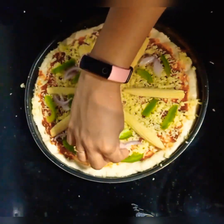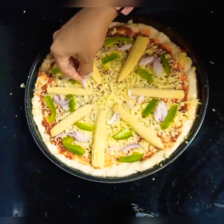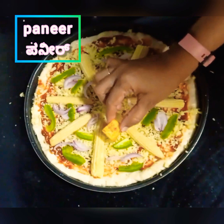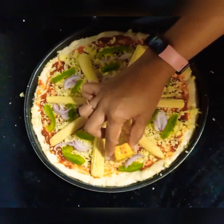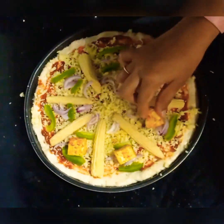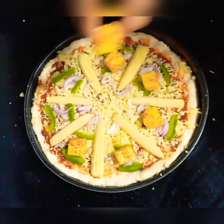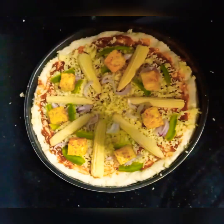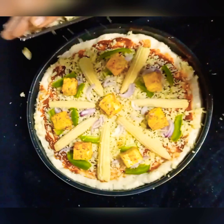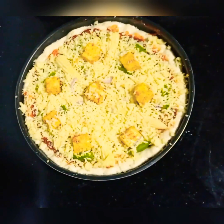Set up your oven — I have a video for that, I will link it. Add tomato slices on top as well. Try it and you will definitely love it a lot; you will want to make it again and again. Add as much cheese as you want.